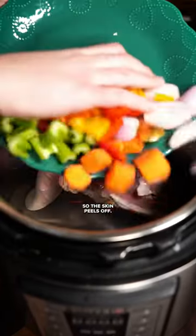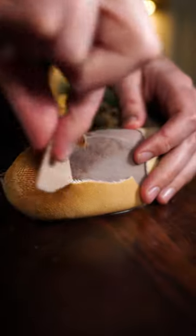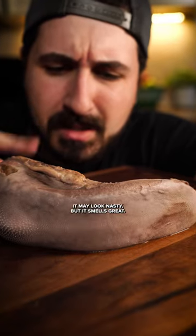First you want to boil it so the skin peels off. This step is fastest in a pressure cooker. It may look nasty but it smells great.